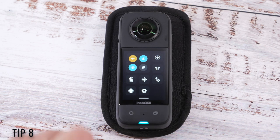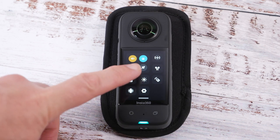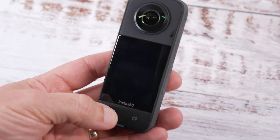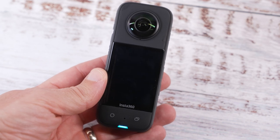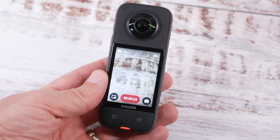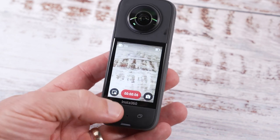Swipe down from the top of the screen and you have a quick access menu all on one page, and here you can turn on quick capture. With quick capture, when the camera is off you can press record and the camera will switch on and start recording straight away. When you press stop recording it will stop recording and then switch the camera off.